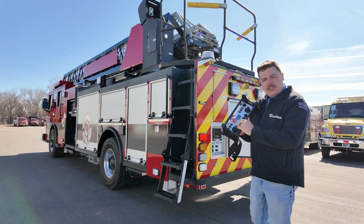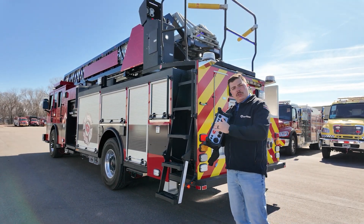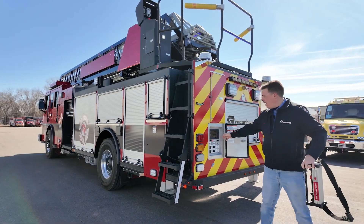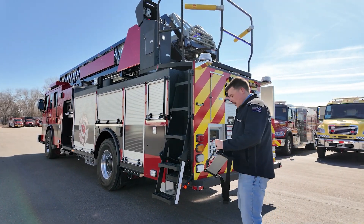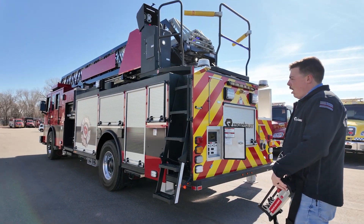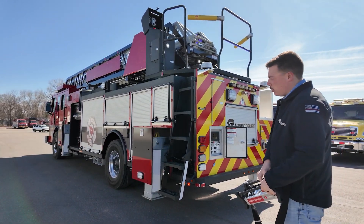It has full access to every single outrigger control, all aerial controls, and all speed controls. This allows me to turn on my wireless remote control receiver, turn on my outrigger system, and now I can control all outriggers from this wireless radio remote control.